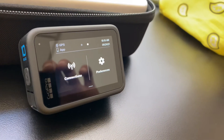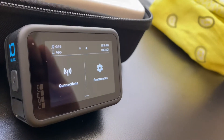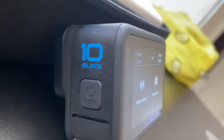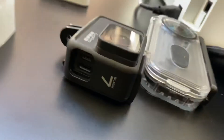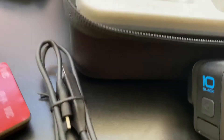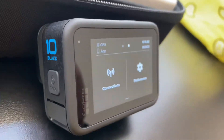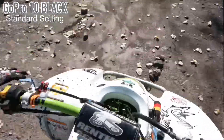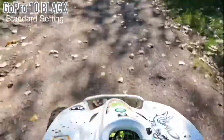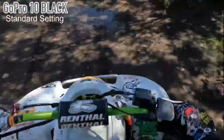Stay tuned for some footage and we'll see how this turns out. I'll tell you if the GoPro 10 is truly worth it or if you should just stick with your 7, 8, or 9 — or jump the gun and get the 10. This is actually my first time recording with the GoPro 10 Black, so stay tuned.